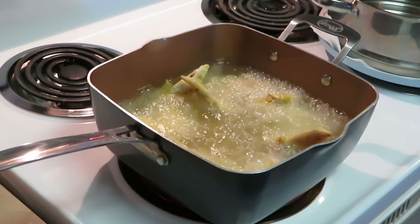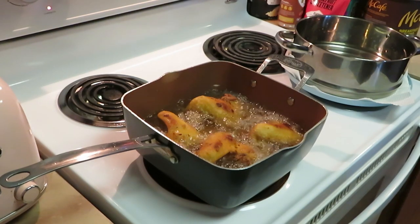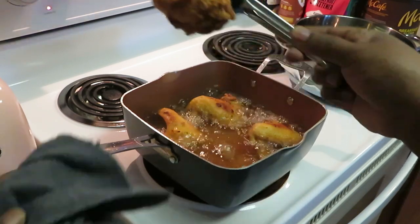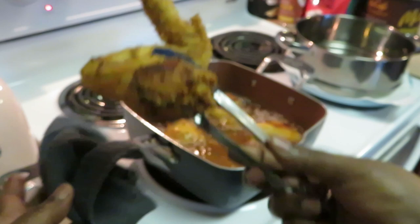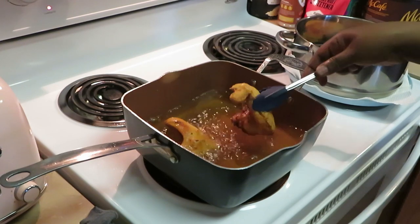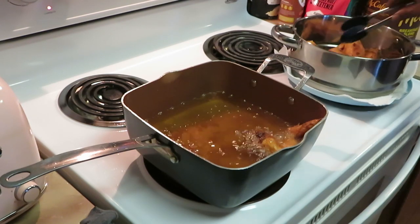Alright y'all, I'm gonna let them fry up and when I'm getting ready to take them out I'll be back so y'all can see. Fried chicken wings and french fries — that's what we're cooking today. The chicken's looking good. Y'all know I'm bringing it in close for y'all — that's old school right there, old school fried mustard chicken wings. I got my pan over here ready for them. Those chicken wings look so good, they're ready to come out.